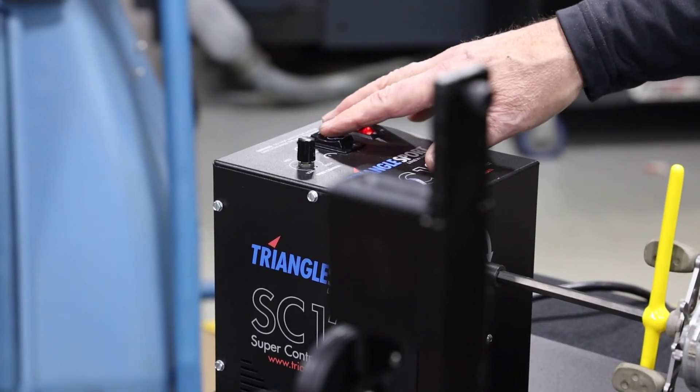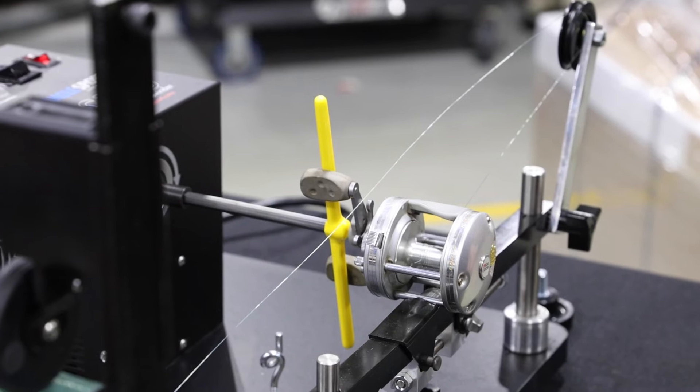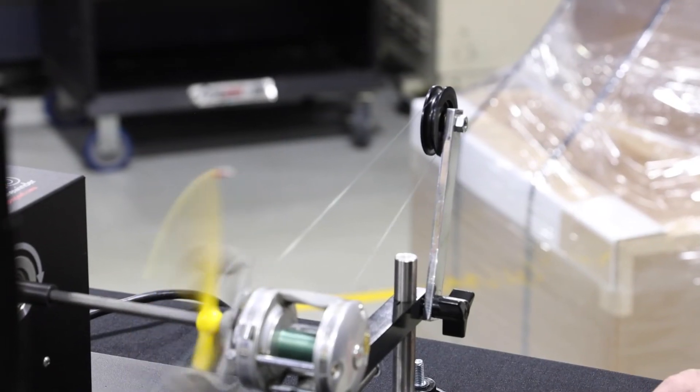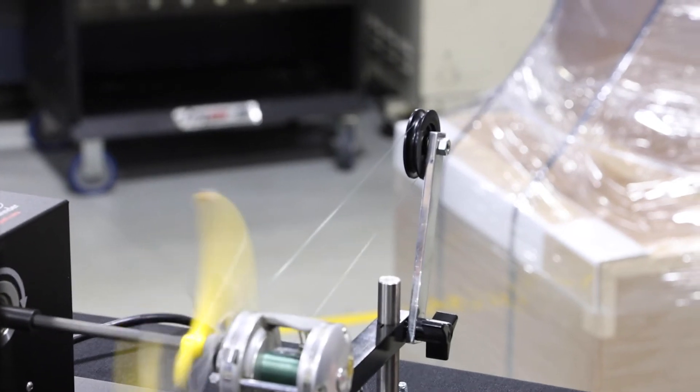Make sure when you get started that you have your machine set to reverse for a left hand reel. Remember to start slow — you can pick up speed as you get more comfortable.